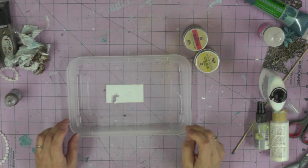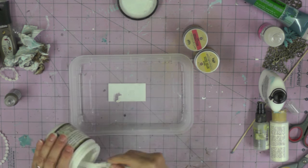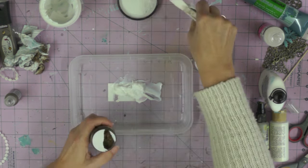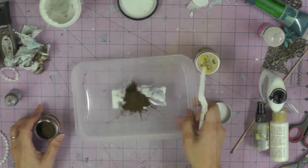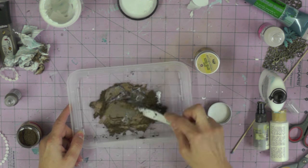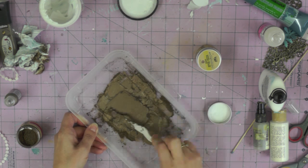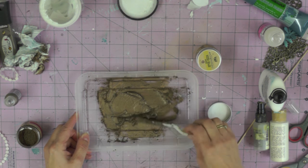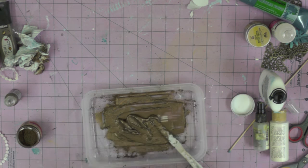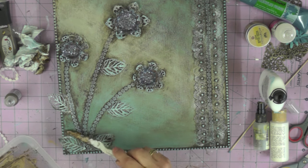As well as using the 3D Matte Gel as a glue, I'm going to be turning it into a textured paint. I'm taking some of the gel out of the jar and adding a generous portion of the Art Ingredients mica powder. This colour is actually called Rust although it looks very chocolatey and it's full of pearly goodness. I'm just making sure all that mica powder is mixed thoroughly into my texture paint and then I'm ready to apply it to my canvas.